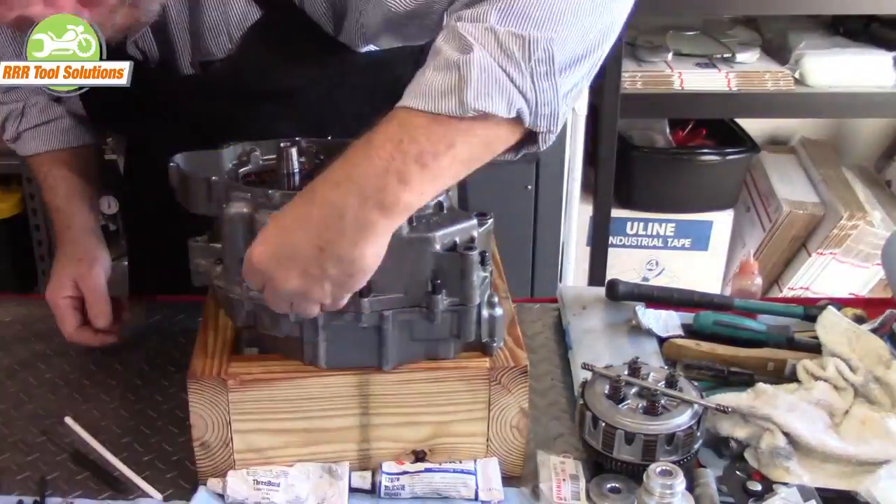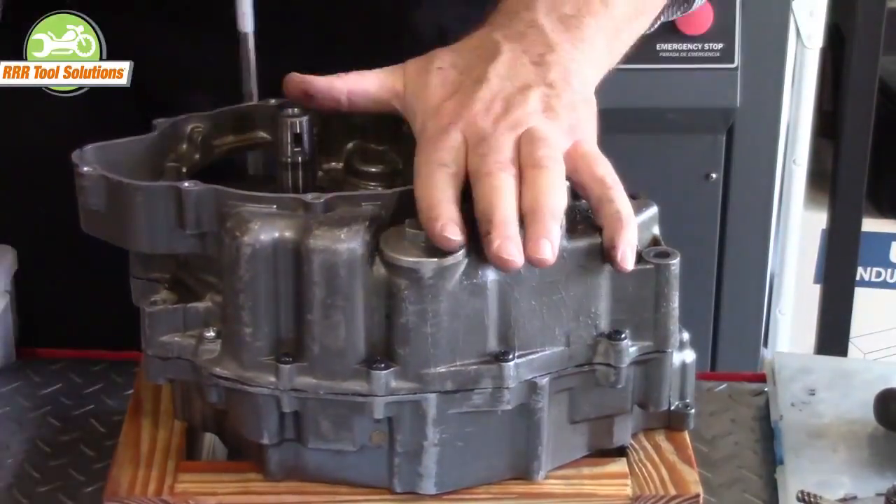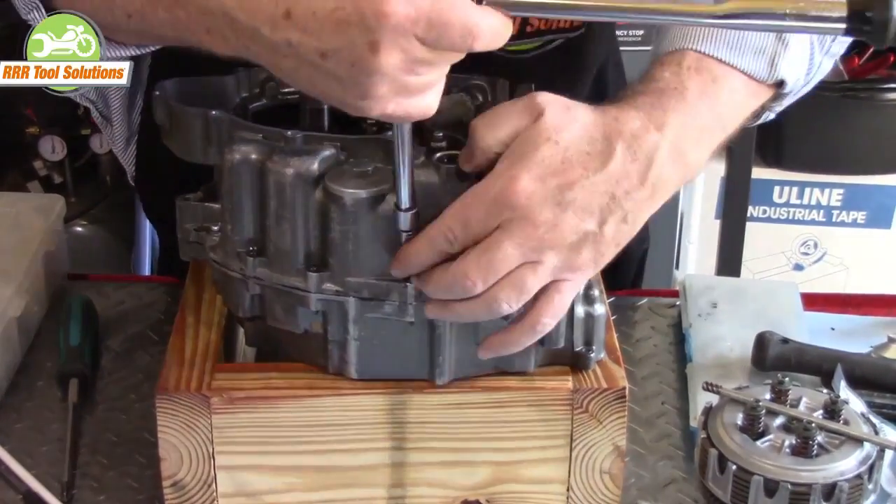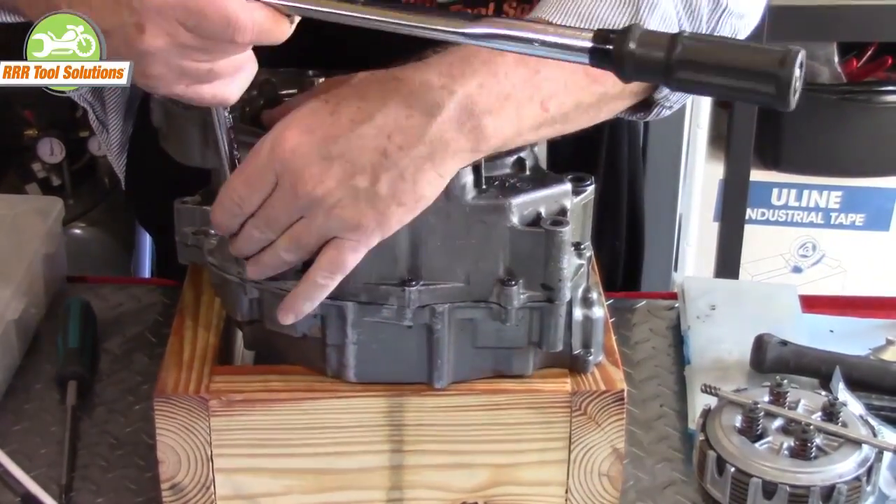We add our case screws. We start adding even torque to the case screws. We're then going to tighten each screw to a final torque of 70 inch pounds after we've gone around several times.